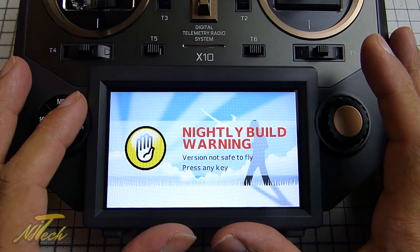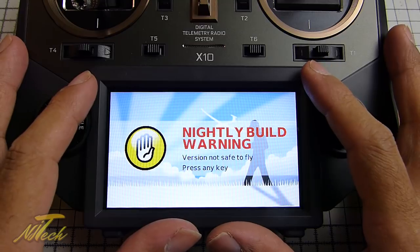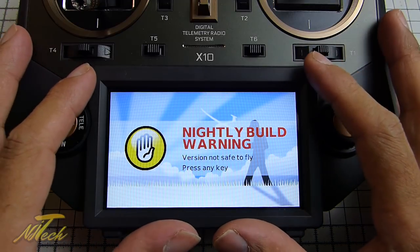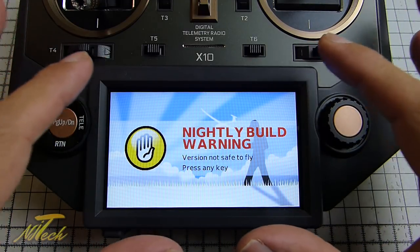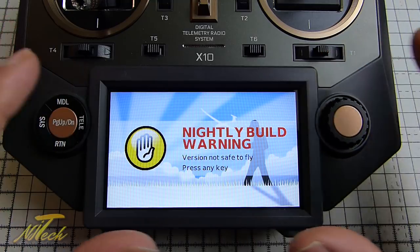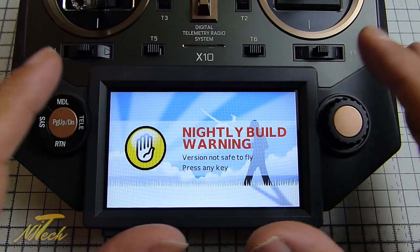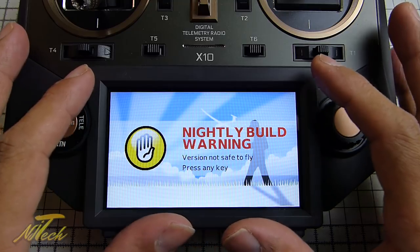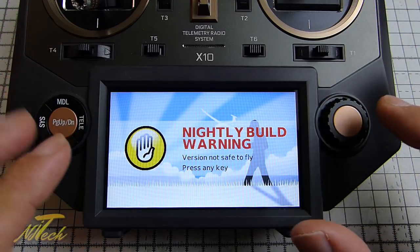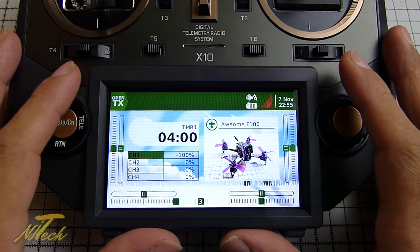You're going to get confronted with a warning since I'm running the latest nightly build - and that can be a little scary. But they haven't started completely from scratch; this is mainly built off the X12 which has been in the wild for quite some time, so a lot of the functionality is exactly the same. Coming from the X9D it took me minutes to get my head around it - it actually felt a little easier because you have so much less vertical scrolling with such a big display. Dismiss the warning and this is what OpenTX looks like on the X10.